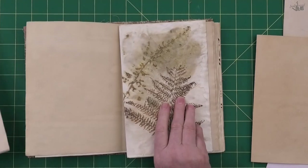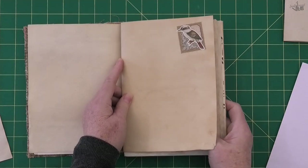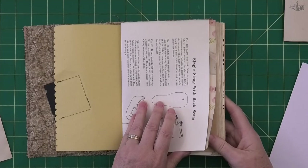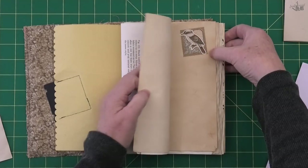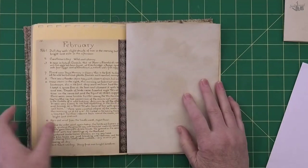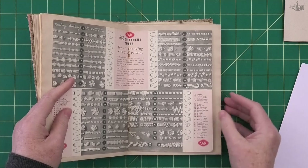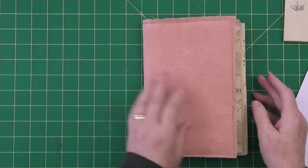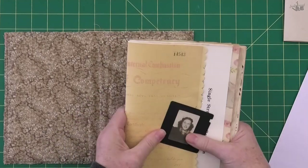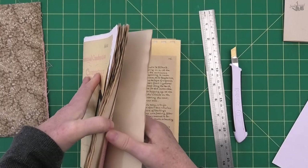Moving the kookaburra page closer to the front moves it further away from the edge. When I put the guide page back over the top I can see it just misses the tail of my bird, and I can put the blank page back in its place — that doesn't matter where it gets cut. Now we've got to even up the top and the bottom, but we can't do that while it's inside the cover, so take your pages out.